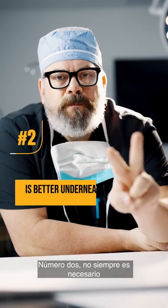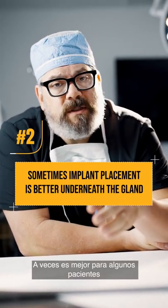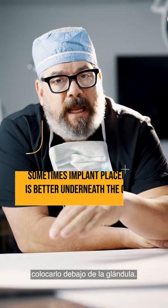Number two, you don't always have to have the implant placed under the muscle. Sometimes it's better for some patients to place it underneath the gland.